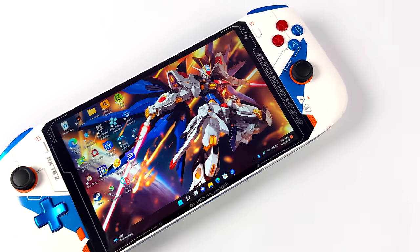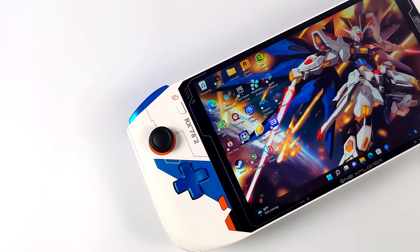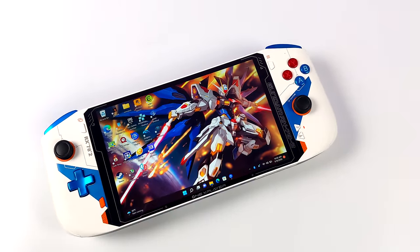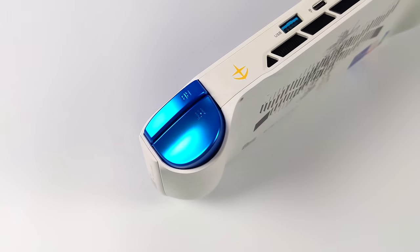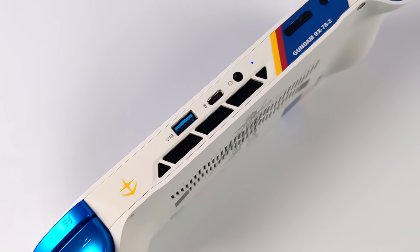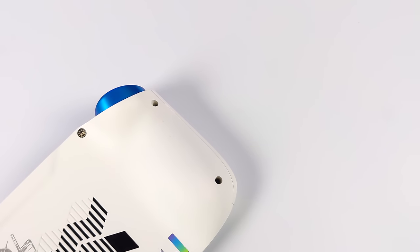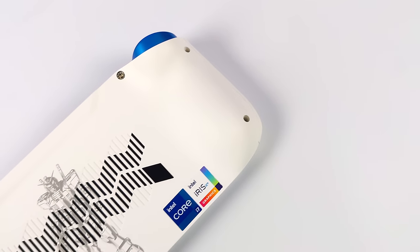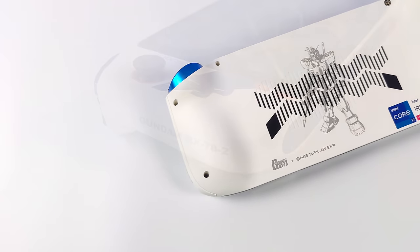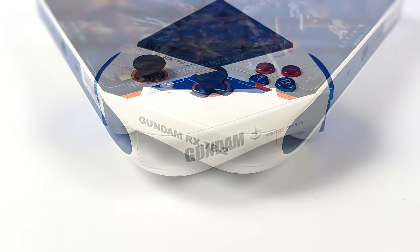Hey, what's going on everybody, it's ETA Prime back here again. Today we're going to be checking out the emulation performance of the most powerful handheld gaming PC I've ever been able to test on the channel. This is known as the One X Player Mini Gundam Edition, and this one's going to be strictly dedicated to emulation.